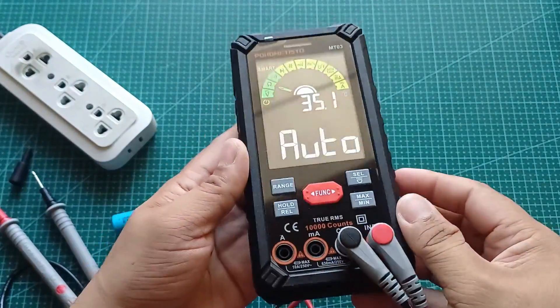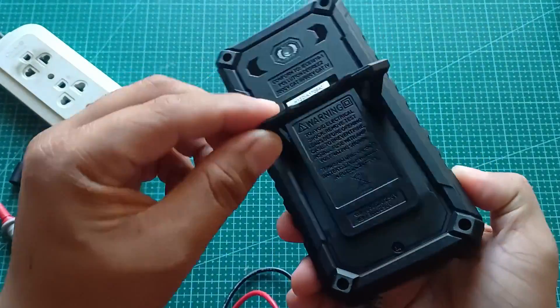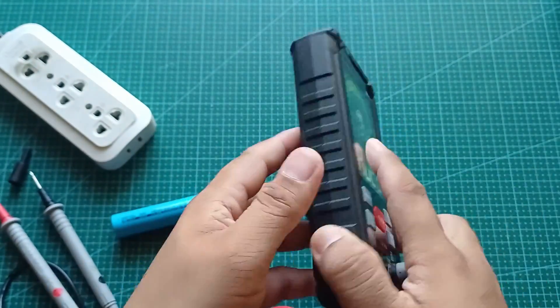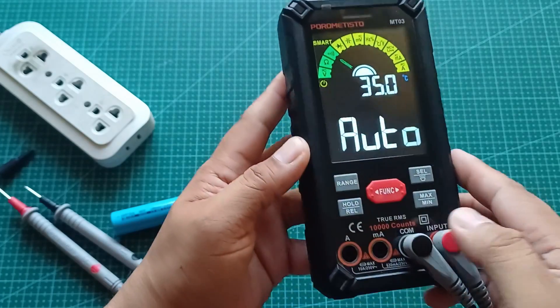So far, first impression? Solid build, smart features, at very user-friendly kahit beginner ka. Gagamitin ko ito sa mga next DIY projects, kaya abangan nyo yun. Kung interested kayo, check nyo yung link sa description.